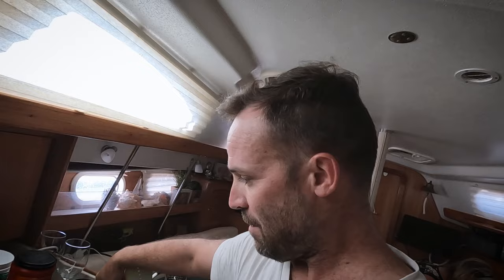The galley doesn't normally look like this. If you watch our regularly scheduled weekly episodes, this isn't normal — we're just tearing it all apart. It's hard to film and do the project at the same time, so we'll leave that video for another time.